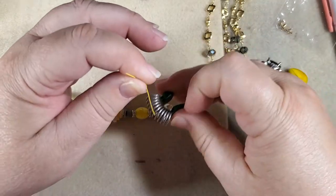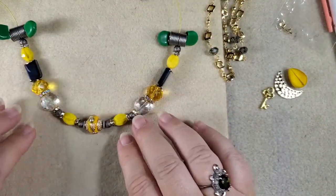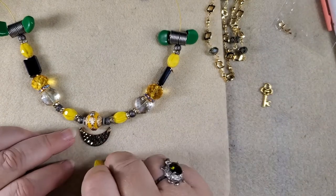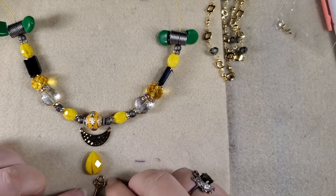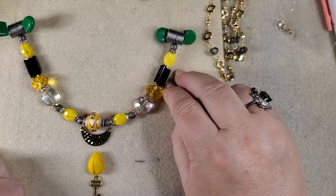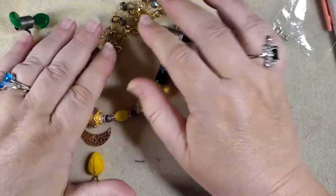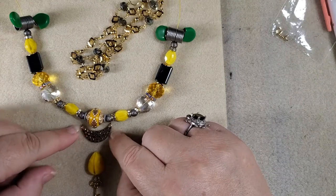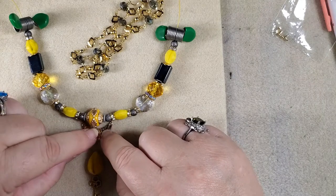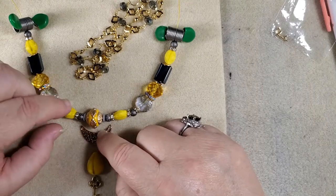Now we'll put the other bead stopper on and you can see what this is going to look like as it hangs down. Now we need to figure out how to hang this exactly in here — it's going to sit like this. I'm going to need to punch another hole in this crescent to finish this off, and then we're going to put the chain reaction up the back.